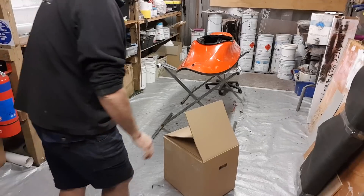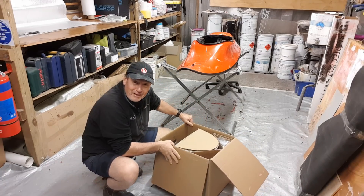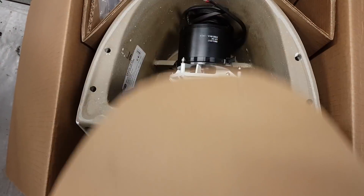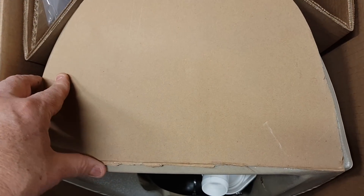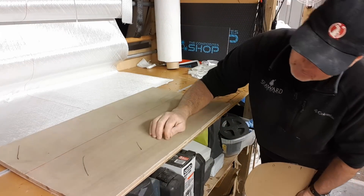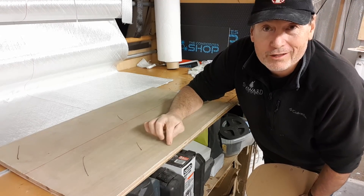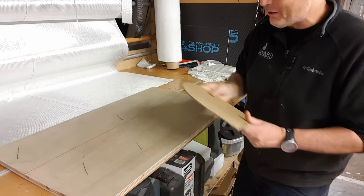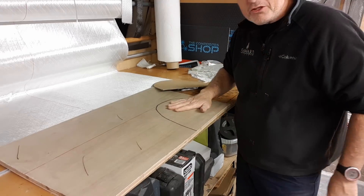So I've got my slant-back Jabsco Silent Flush Deluxe house head here in the box and I'm going to check that template I've made. I've got a fear it's going to be a little bit close to the edge of the plywood. I've got a piece of 12 millimetre plywood here that already has two layers of 600 double bias on each side, plus it's vinyl ester as well, so it's less prone to rotting in any case.